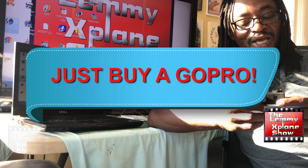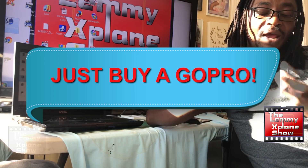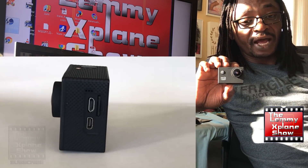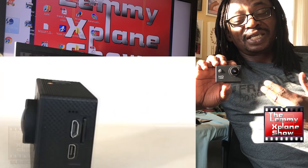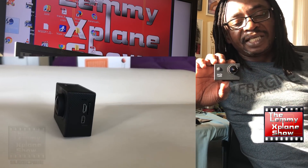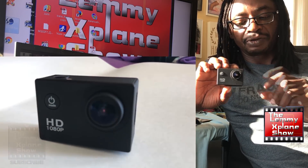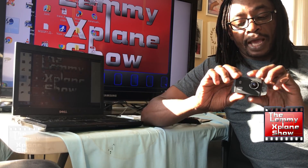I don't think it compares to the GoPro in any way, shape, or form. Once again, this is another review to say: just buy a GoPro. This camera will do if you want basic footage that's not high quality. Sound quality is decent — it's not high quality, not what we'd call high fidelity sound.